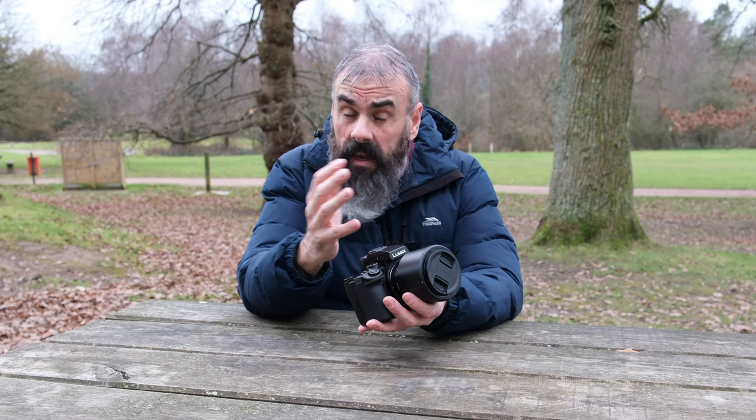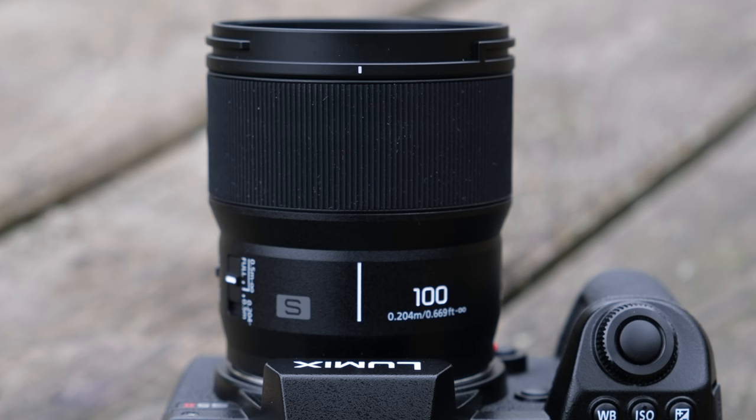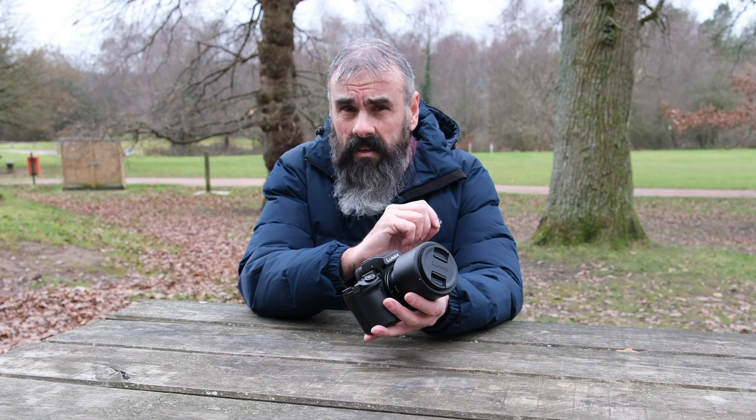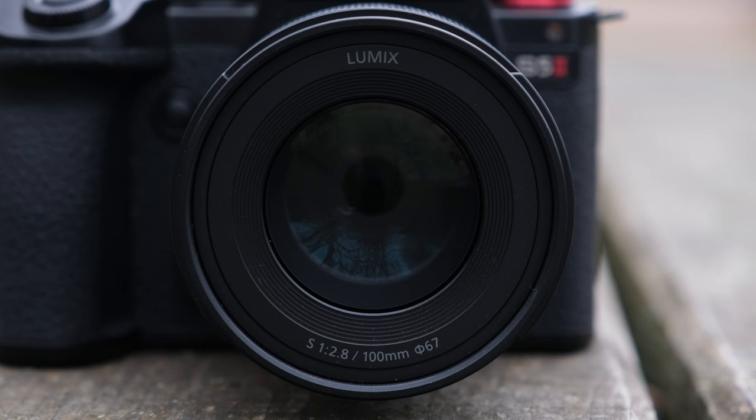Before we get into it, let's take a look at the lens itself. It is, of course, fantastic for macro photography thanks to its fast f2.8 aperture, its one-to-one magnification ratio, and its close focusing distance of just 20.4cm, which is significantly closer than any of its competitors. Add to this a nine-bladed diaphragm for dreamy bokeh and fantastic depth of field, and you also have a lens that's perfect for portraiture. Panasonic have even gone so far as to print the lettering in grey to minimise reflections when shooting up close.